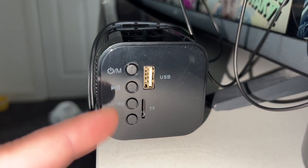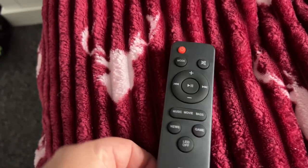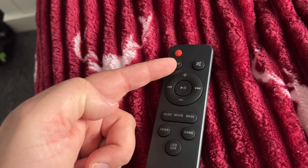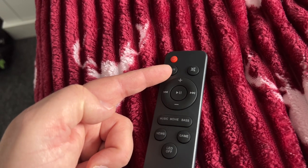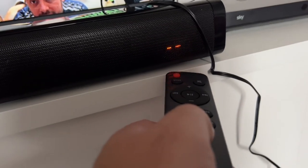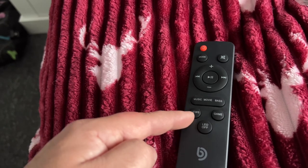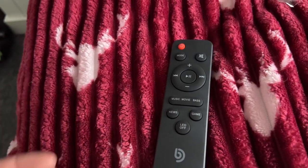Let's check out the remote control and see some of the features. Obviously you've got your on and off here, and a mode button — a short press cycles through modes like Bluetooth, optical, USB, or micro SD card. We've also got an LED on/off button. There are also these buttons here: Music, Movie, Bass, News, and Game — so if you're playing a game you would choose that option and so on.